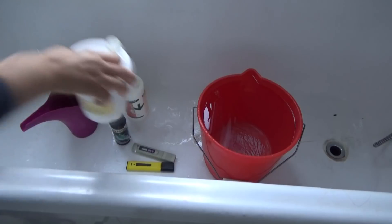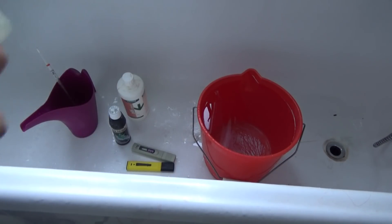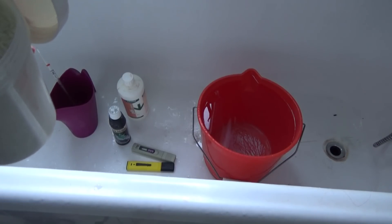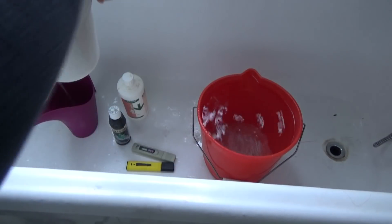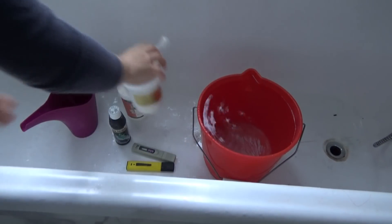Here I have the MSU fertilizer, and there I have a bucket with 10 liters of water. I'm going to take one measure like so and pour it in. Now let's close this really fast because you don't want it to oxidize.